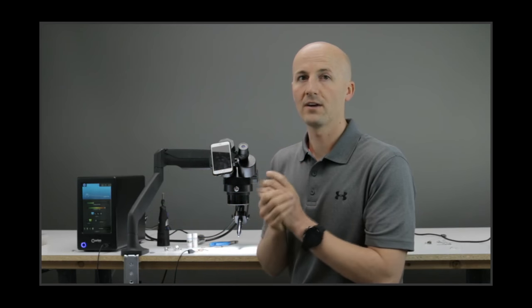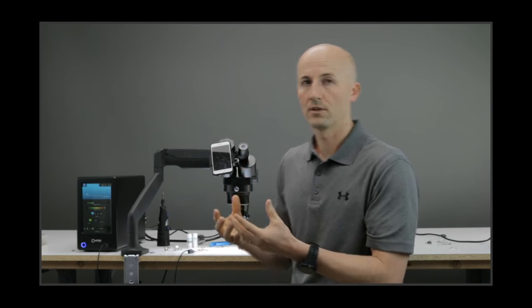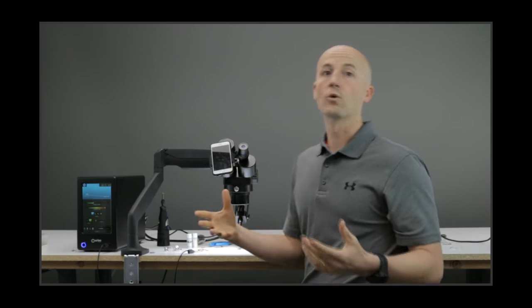To trigger the weld, you can use a foot pedal that came with your welder, or you can use the auto mode where it triggers by touching your workpiece to the electrode. That's how we're going to do it today — we won't be using the foot pedal.